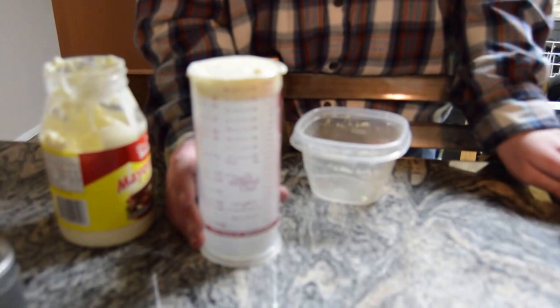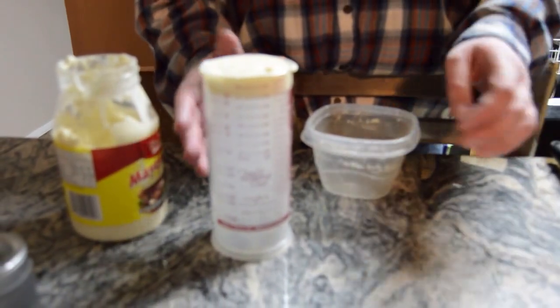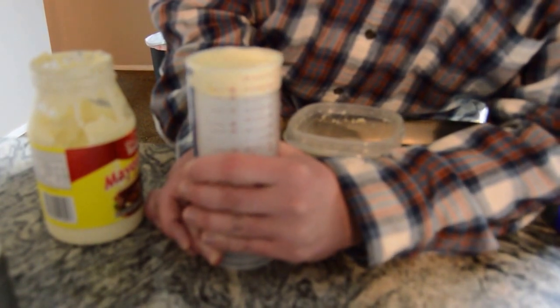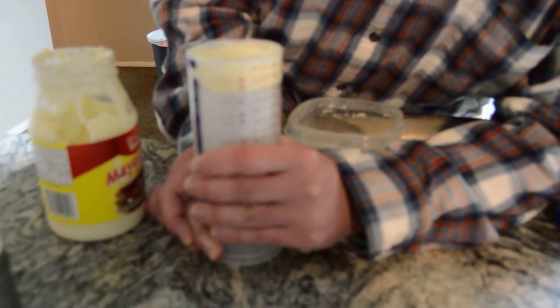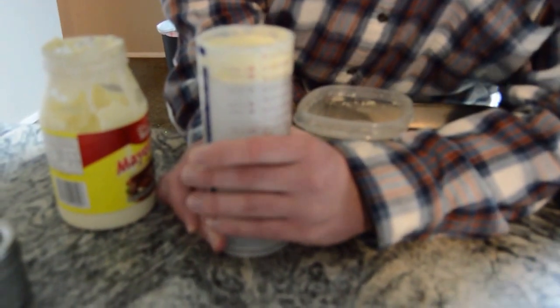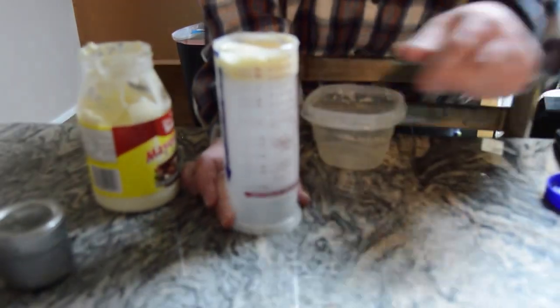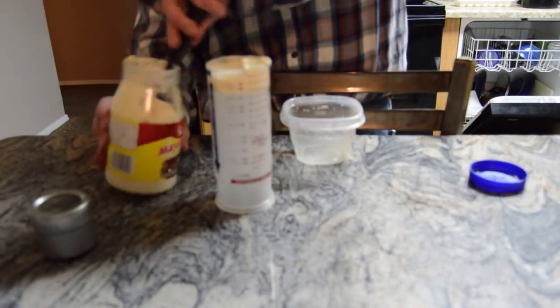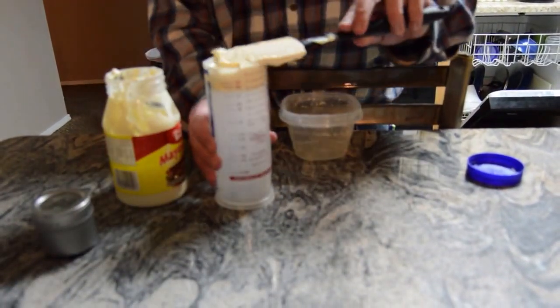Now, if your recipe calls for more ingredients similar in nature, you can twist the amount you need so that there's room in the top. For instance, if a recipe calls for six tablespoons of mayonnaise, you can move it down to the six tablespoon mark and add on your creamy goodness as needed.